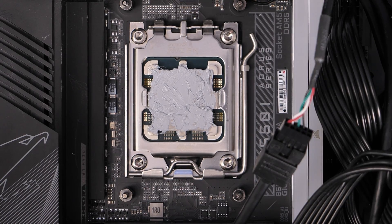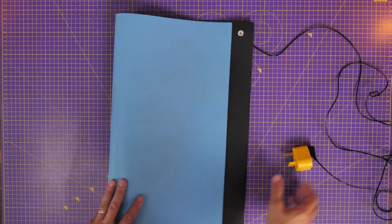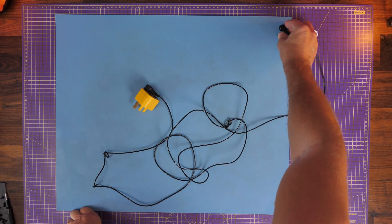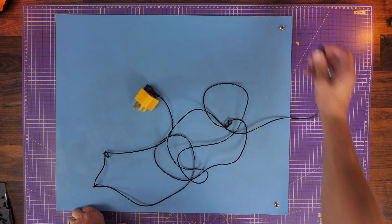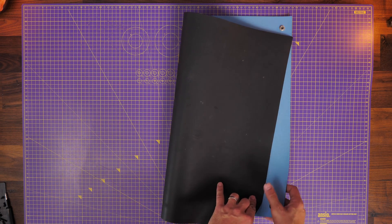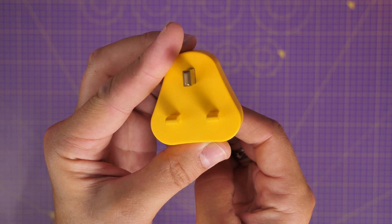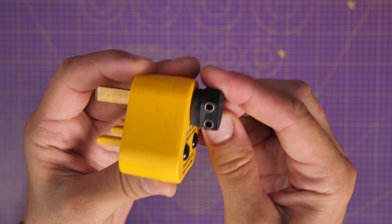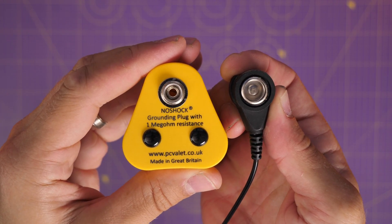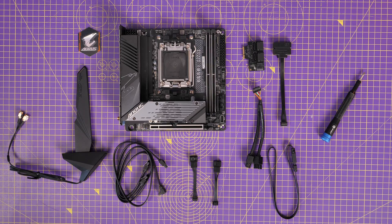Another thing I use all the time — and this one is really old and tatty — is an electrostatic discharge mat. It basically gets rid of any static buildup in your body. You plug it into the mains, and a connector on the mat ensures the electrostatic charge in your body goes through the mat rather than through your components. This replaces having a wristband that clips onto an exposed pipe, and ensures grounding so there's no static buildup that could damage your components.